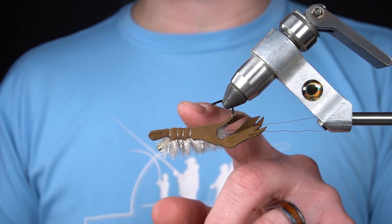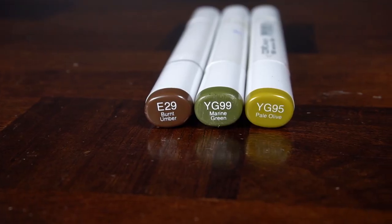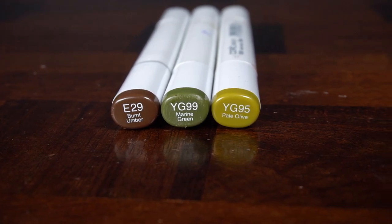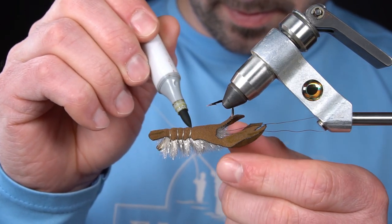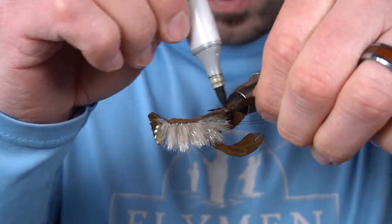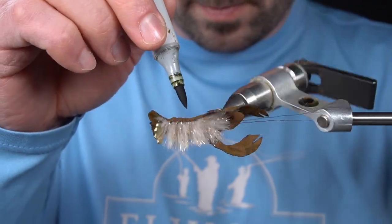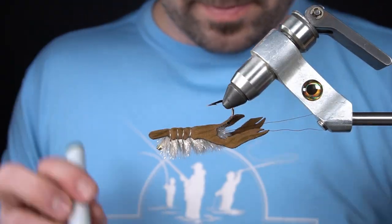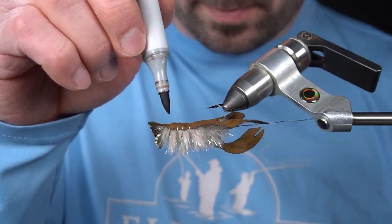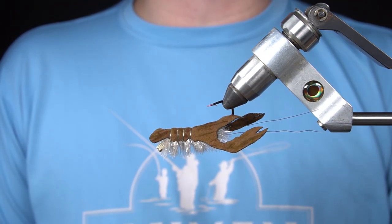At this point, to add some highlights and different colors to the craw body, I'm going to use Copic markers in burnt umber, marine green, and pale olive. And you have the finished Fish Skull Crawdaddy.